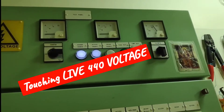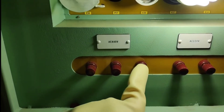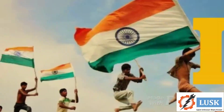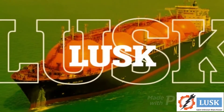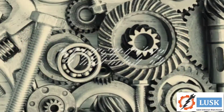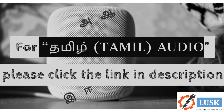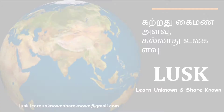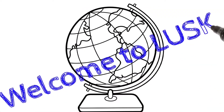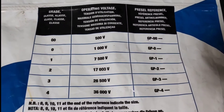I'm going to touch live so nothing happened. Welcome to Lusk. Hi everyone, today I'm going to show you how to test the high-voltage gloves.